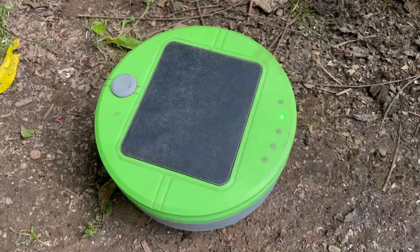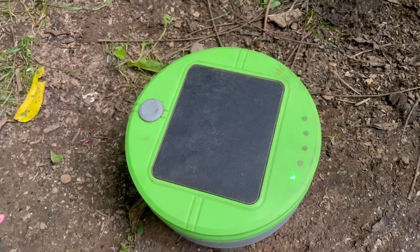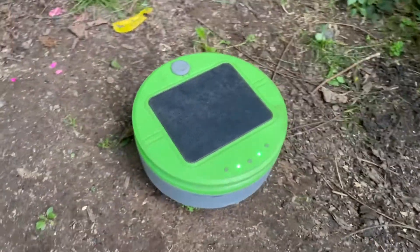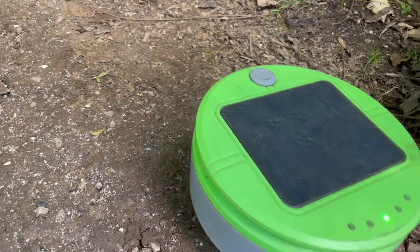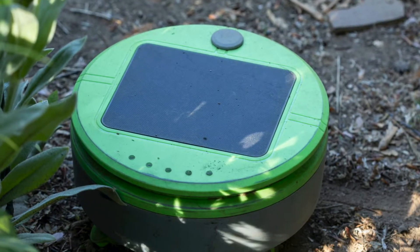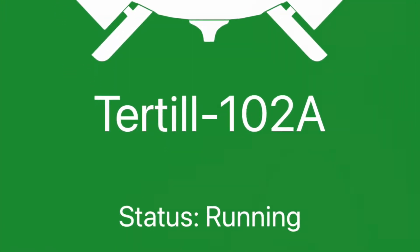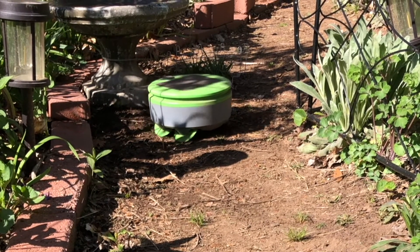When you're ready to set it up, you press the button after placing it in the area where you want it to weed, and it gets to work. You can keep it contained in the area with the included fencing or with garden structures such as bricks or fencing. It also has an app so you can check the status on your phone. It's solar powered and can stay outside in all types of weather.